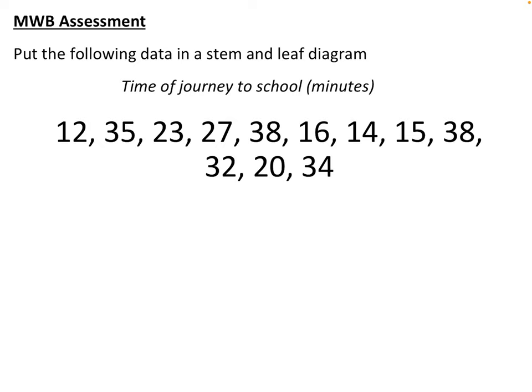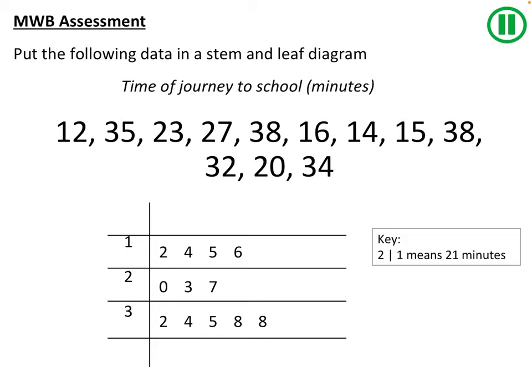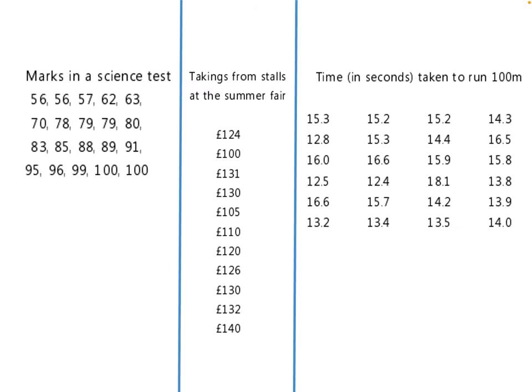Here's a quick one for your whiteboard — pause and have an attempt. Now here's the answer so you can mark yourself. Your stem and leaf should have looked like this, with a key. As long as you used part of your data, the correct unit of measurement, and represented it as the correct number, that's fine. If you've made a mistake, look back at the examples or rewind the video for support.